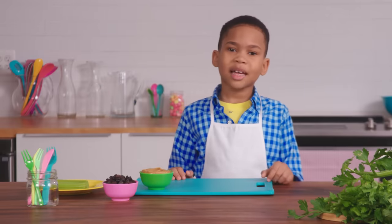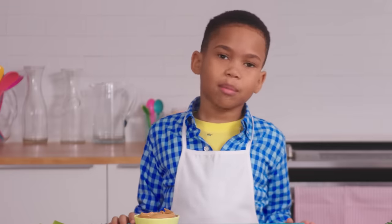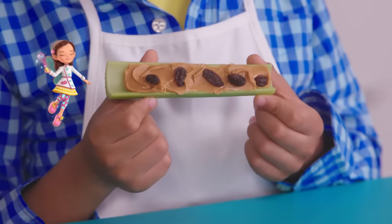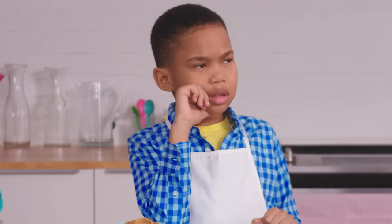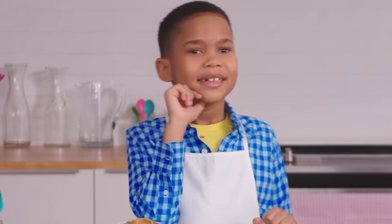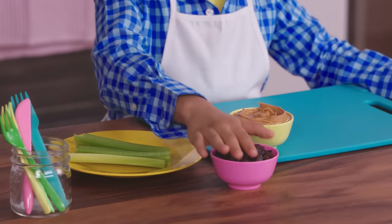Hi, I'm Chef Josiah, and today I'm going to be teaching you how to make one of my favorite healthy snacks from Butterbean's Cafe. Let's make ants on a log. So, first things first, we need a log and some ants — just kidding. We use these celery sticks, some peanut butter, and some raisins.